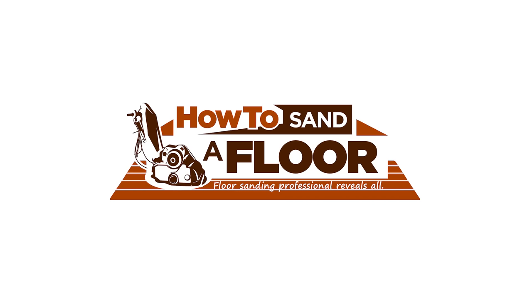What's up YouTube world? It's Ben from How To Sand A Floor. In this video I'm going to point out some of the atrocities that I have seen committed on floors in YouTube videos. So if you find this video helpful and it helps you avoid committing some of the same atrocities, then please click like and click subscribe.